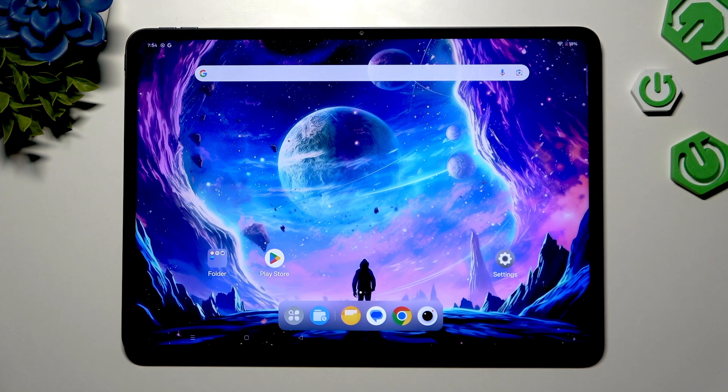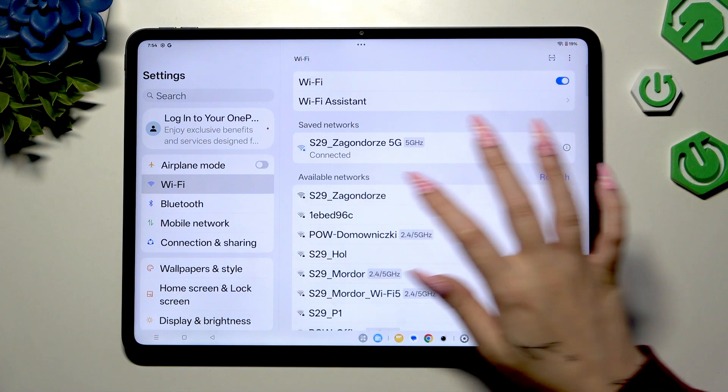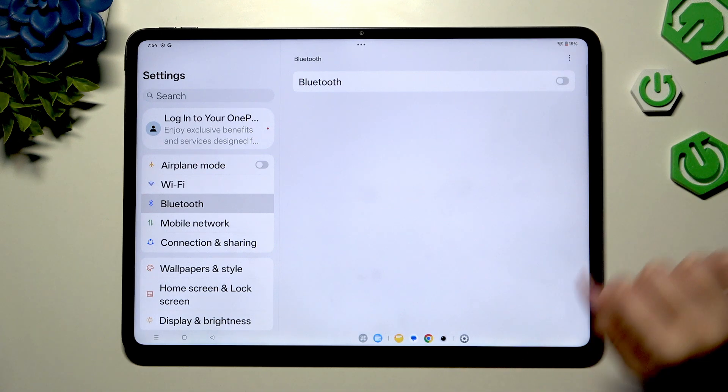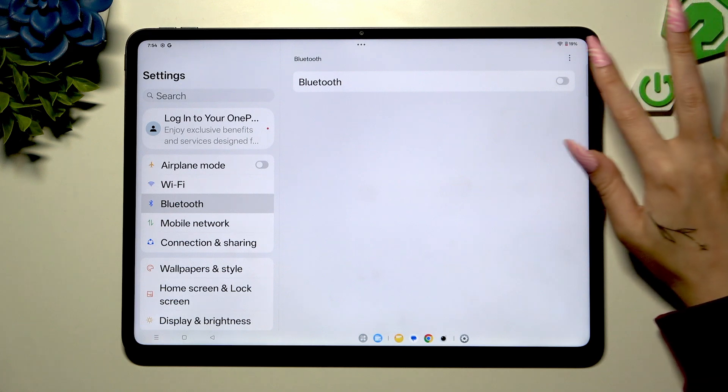Begin by opening device settings. Now tap on Bluetooth right away, and turn it on thanks to the grey switcher at the top right corner.